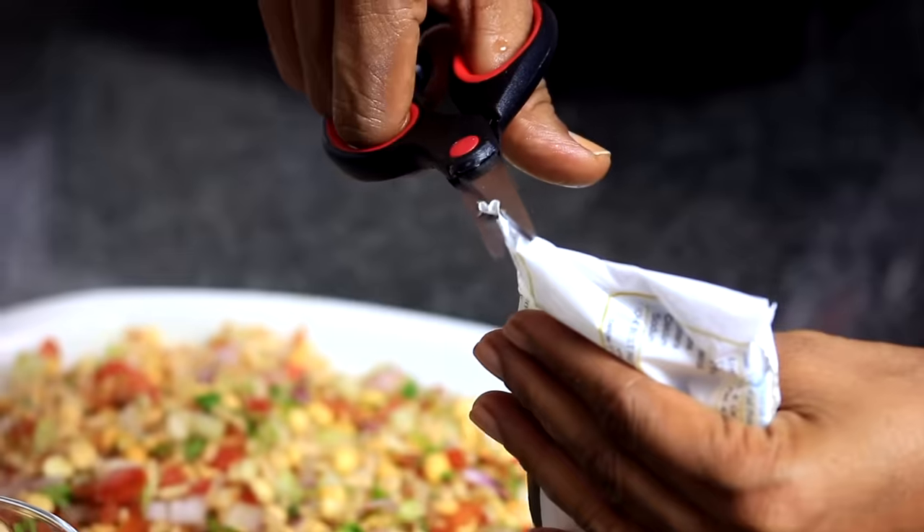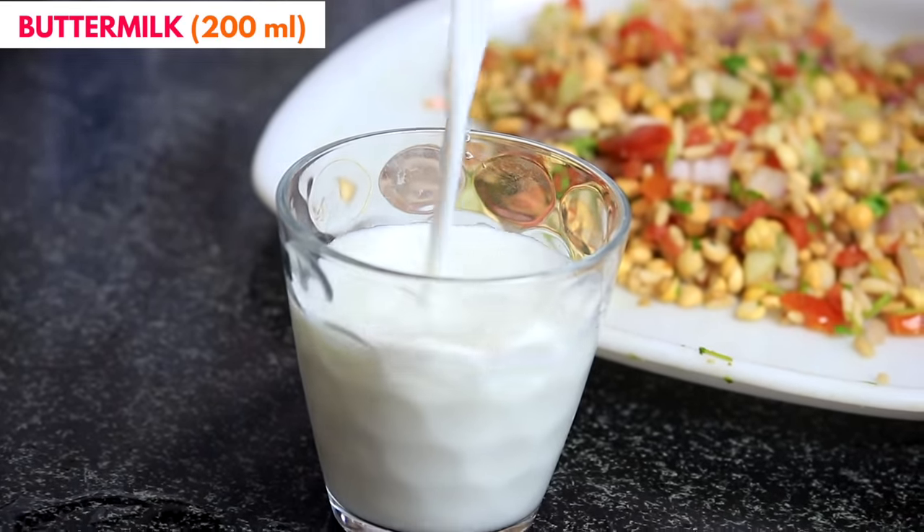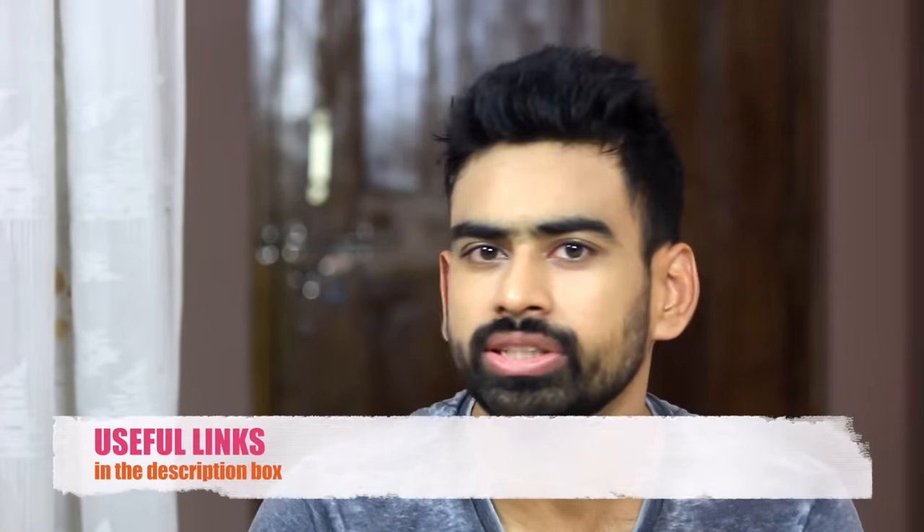What are your thoughts on this dal rice recipe? Believe me, it is so amazing that you might want to take a break from your everyday lunch for this. If you wish, you can even add a glass of buttermilk or chaas to make this meal even more filling. Highly nutritious and very tasty — it is an excellent idea for lunch. I have linked all the items used in this recipe in the description box so you can easily get them.